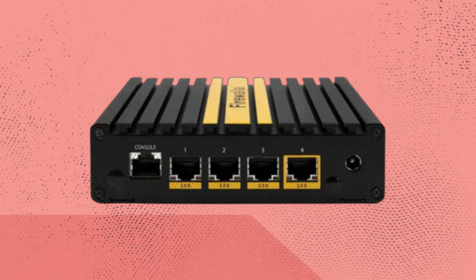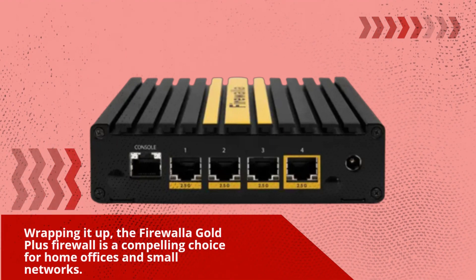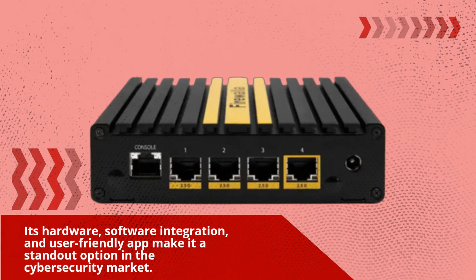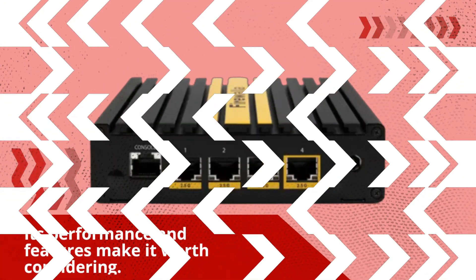Wrapping it up, the Firewaller Gold Plus Firewall is a compelling choice for home offices and small networks. Its hardware, software integration, and user-friendly app make it a standout option in the cybersecurity market. While it could have included built-in Wi-Fi and been slightly more affordable, its performance and features make it worth considering.